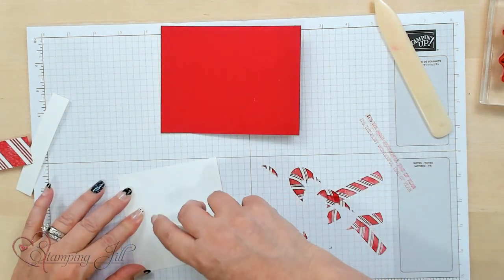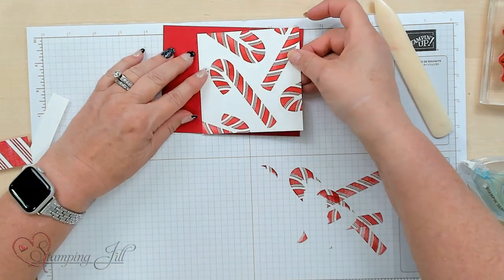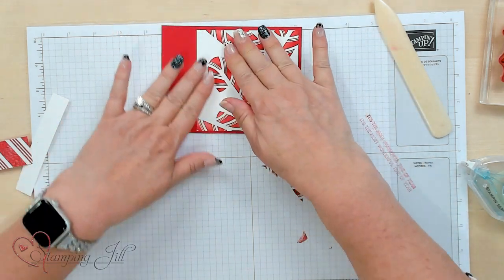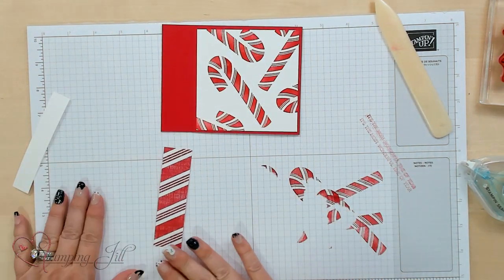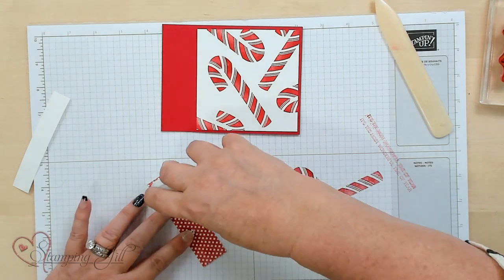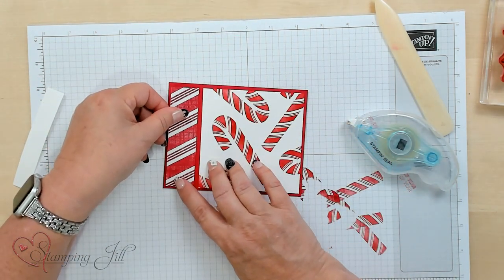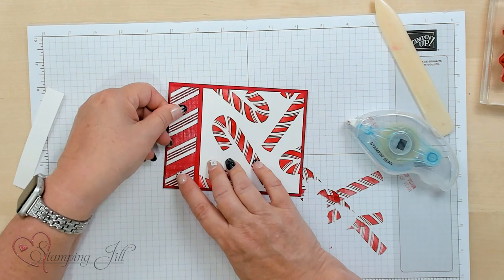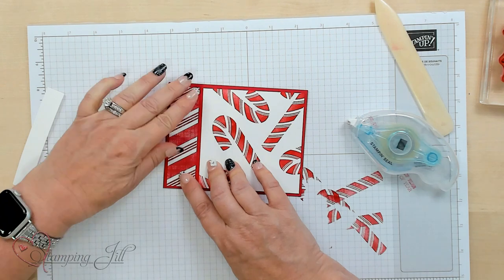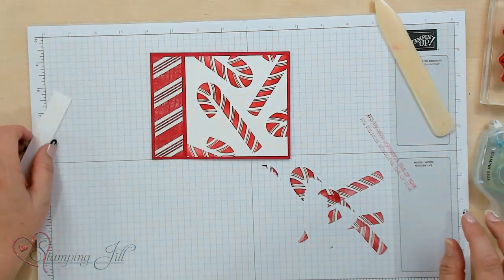I'm just going to put Stamp and Seal on it and adhere it on the outside. I went ahead and used some of the designer series paper that goes with this suite, and I love the red stripes. Red is one of my favorite colors to use for the holidays — it seems like I can't get away from using red at Christmas. So that looks really candy cane-y!